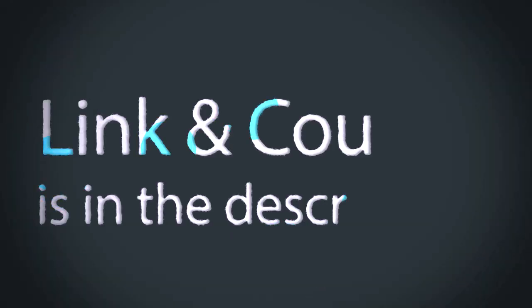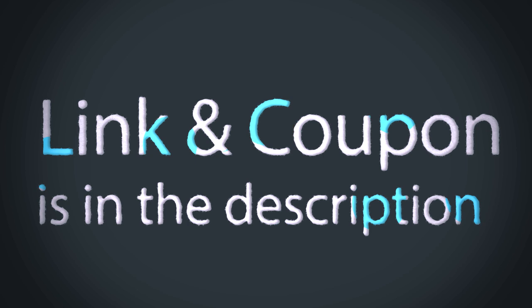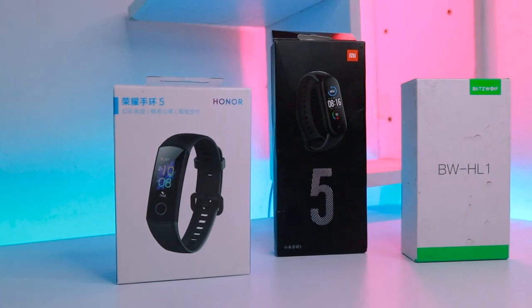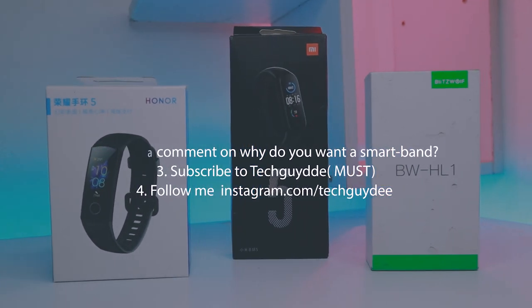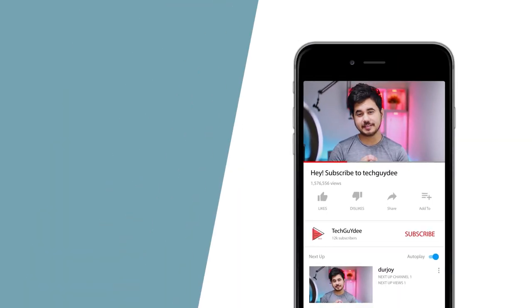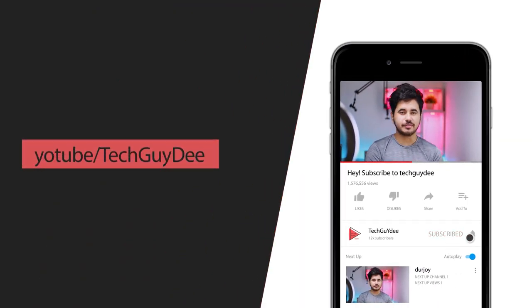And if you're planning to buy one, the links and the coupon codes are in the description — go ahead and check it out, you're gonna get the best deal. And if you wanna enter the giveaway, all you have to do is like this video, leave a comment about why you want a smartband, subscribe to Techguidee, and follow me on Instagram.com/techguidee. And as always, thanks a lot for watching.